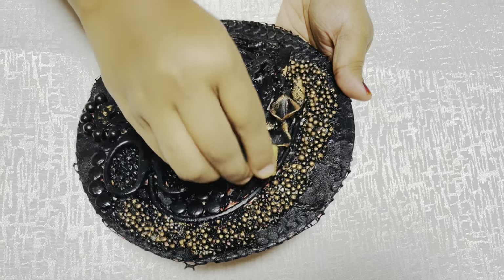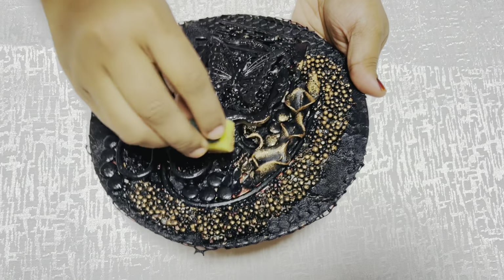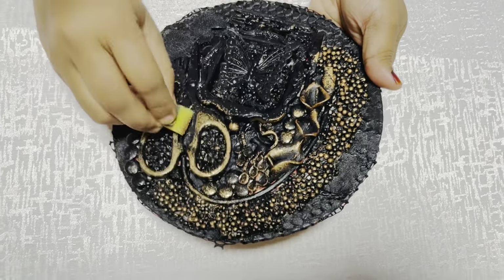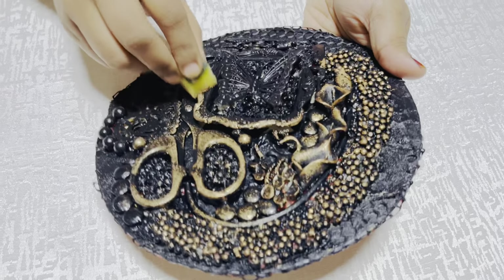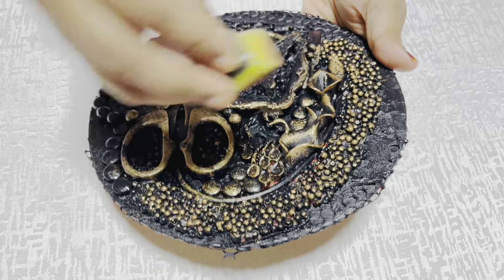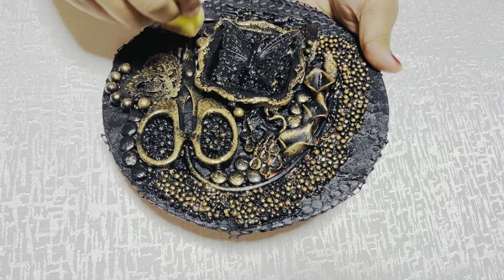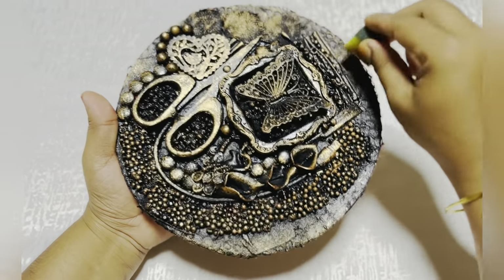The first thing is, I will use the copper color. I will dust the copper color. Now, I will use the copper color. I will not lock it in my pocket.